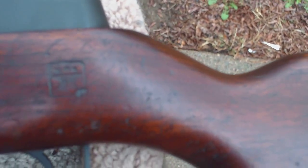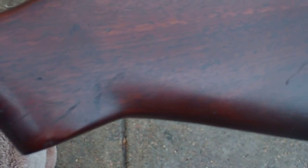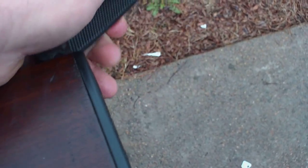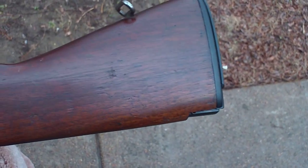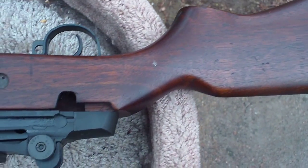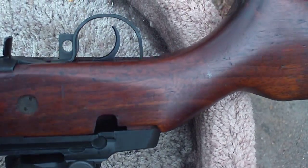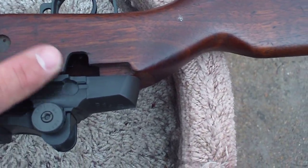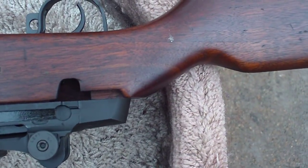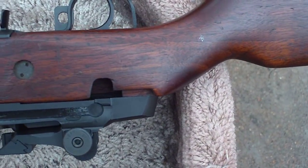There's the government cartouche on it. Got the butt plate — that's all bolted on nice and neat like it's supposed to be. Flip it over here. You can see there it's got the hole there — that's where the automatic and semi-automatic selector switch used to be on this thing when it was a government rifle.